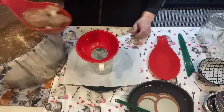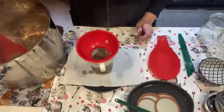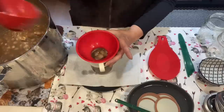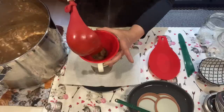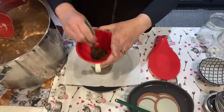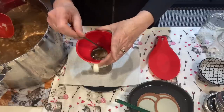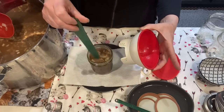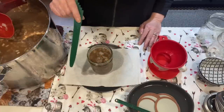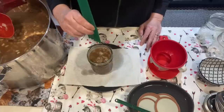I have my funnel on and we're going to pack the jars to one inch headspace. Sometimes with the funnel it's hard to see the exact headspace — if you lift the funnel up a little bit you can see it better. I like to de-bubble with the funnel on; it makes less of a mess, but you could de-bubble without it. When you're checking headspace, make sure you keep the jar level and not tilted.